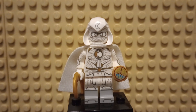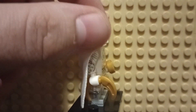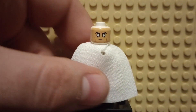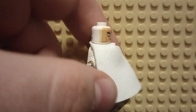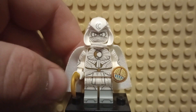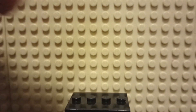Moon Knight and also Mr. Knight. So first off, here we have Moon Knight. Fantastic new hood piece at the top was printed — I would love to see this piece get reused for Raven, because I think it'll suit her very well. We have an alternative face there, there's the back printing, fantastic arm printing, and a nice white cloth cape. Dual molded legs, and we have a scarab and a moon-shaped weapon on the side, very fitting of the character.